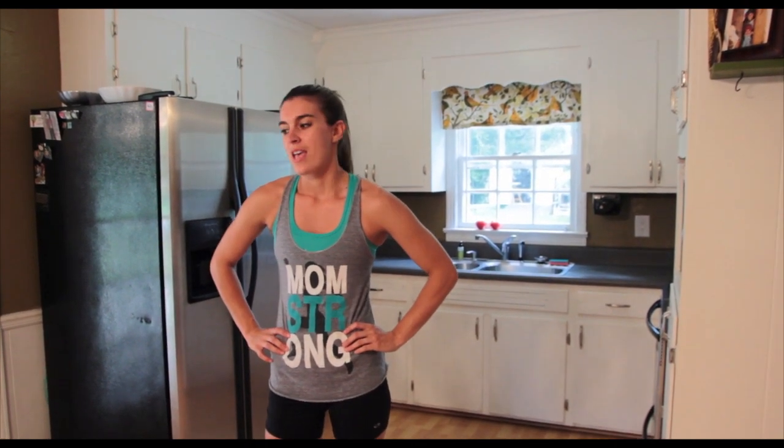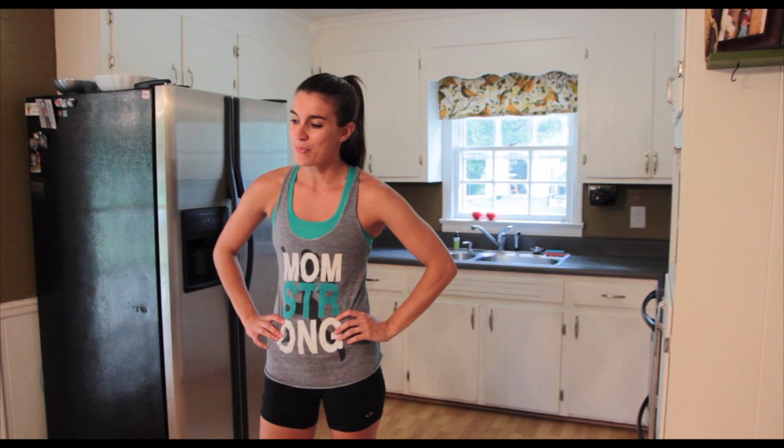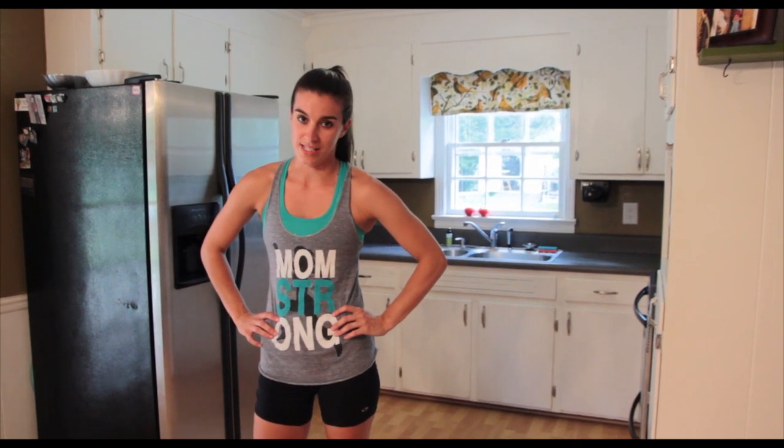Hey guys, it's Anna from MomStrong. I am going to demonstrate the 20-20 workout for you. It's a lot of your same classic moves. We're going to do squats, push-ups, pull-ups, my favorite burpees, and then you're going to end it with a 40-second plank.